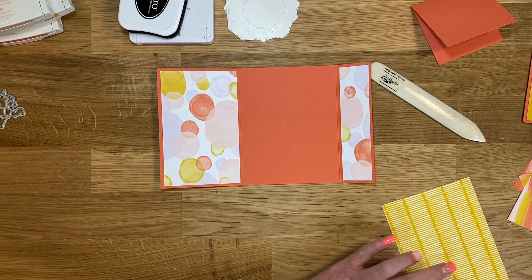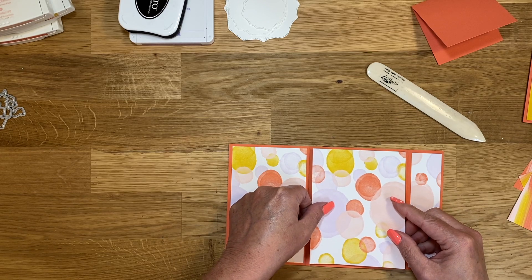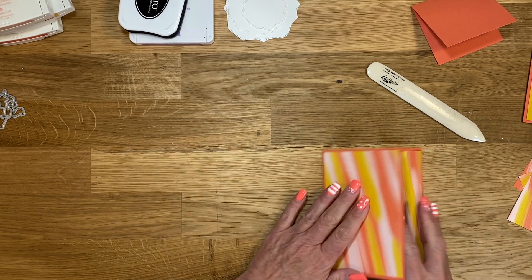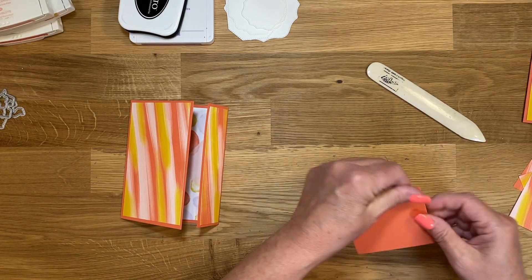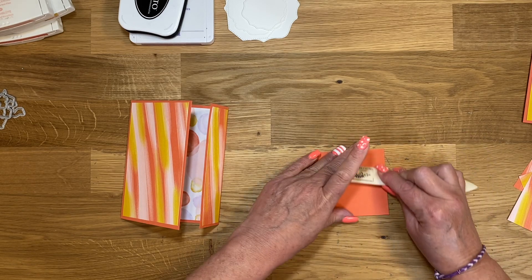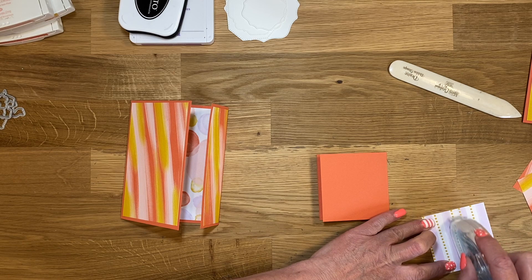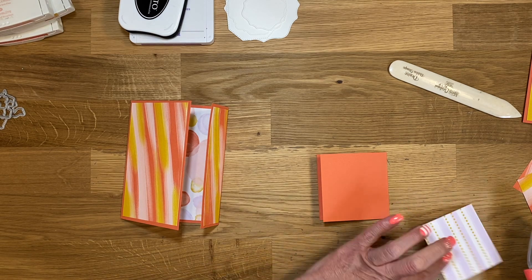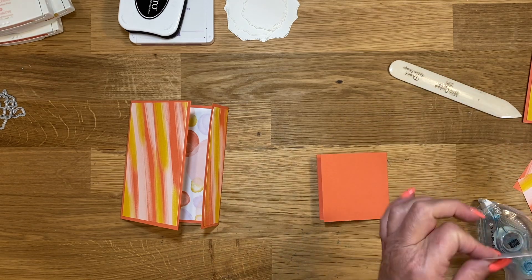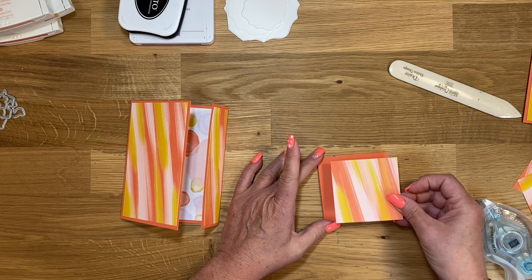Then we'll go back and do the little box that goes on the front. Now this little piece is going to go on the front. Let's go ahead and start layering these. These little squares are two and three quarters by two and three quarters, and you're going to need four of them.